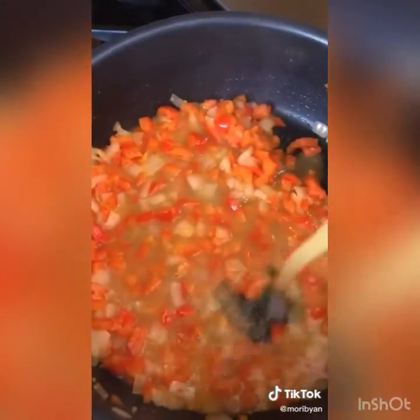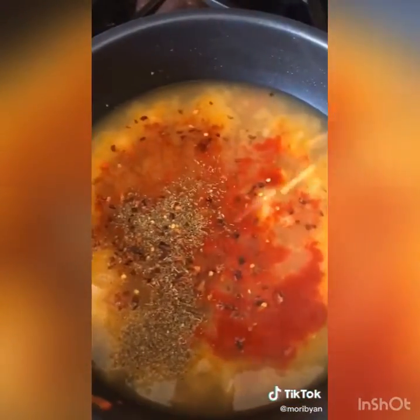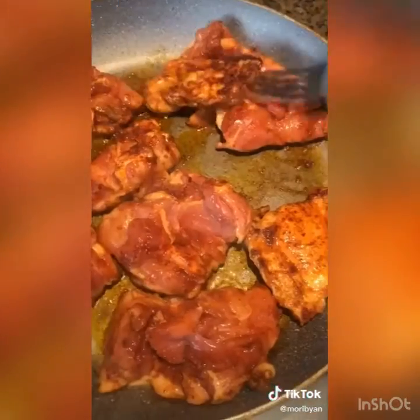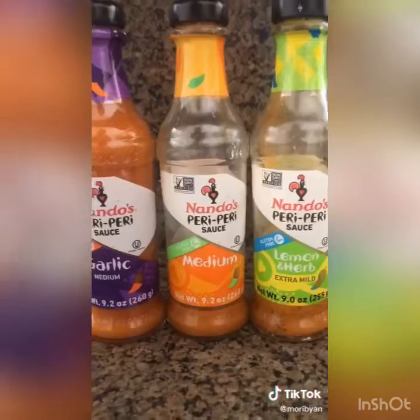Add your chicken stock, which you can also sub for water and chicken bouillon cubes. Make sure to spice your rice as well — you can add chili flakes to taste depending on how spicy you like it. Add your rinsed rice, cover it, and let it simmer for 18 minutes.